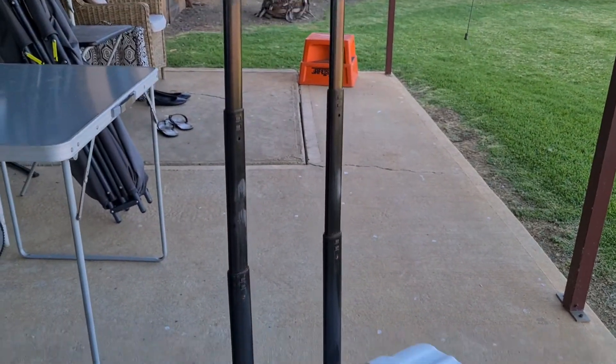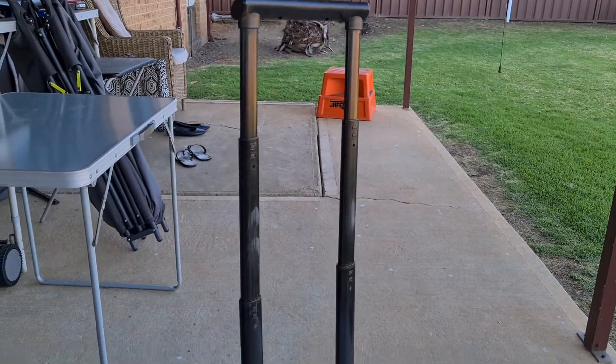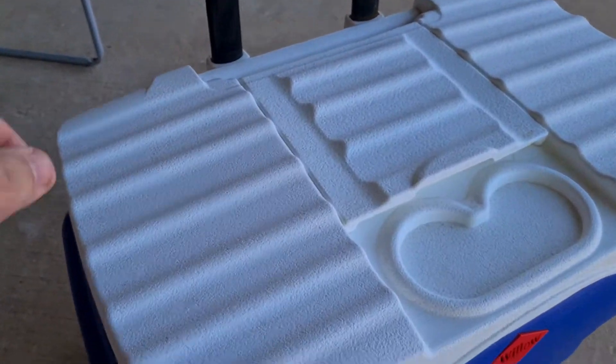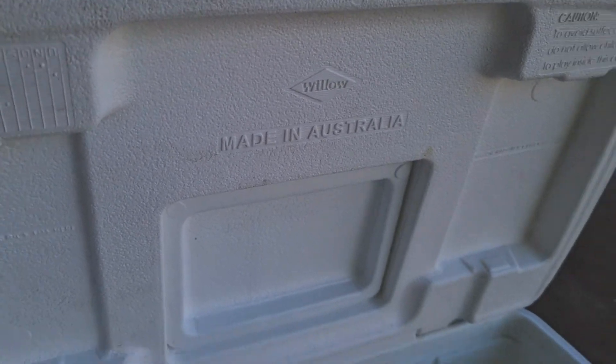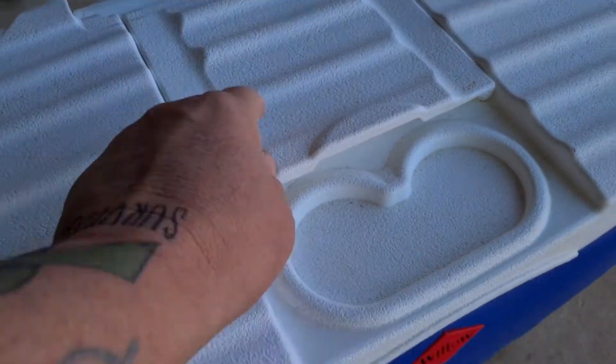Hi guys, I just want to show you the Willow 50 litre Esky. It's got the extendable handle there which you can put halfway down or all the way down. It's got the normal lid, made by Willow, made in Australia. And then you've got the top part where you can open up a small section if you want a couple of cup holders.